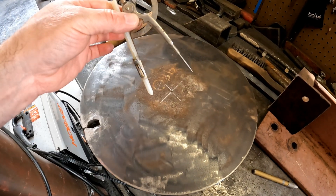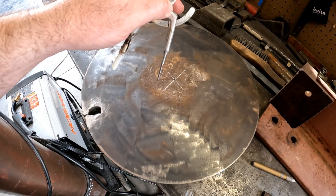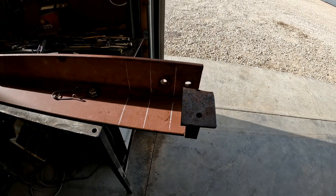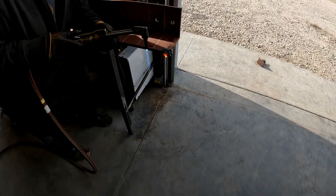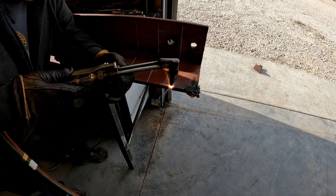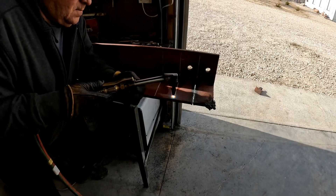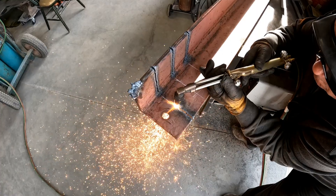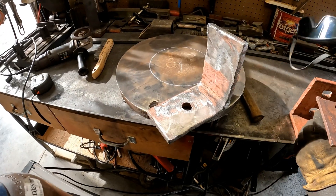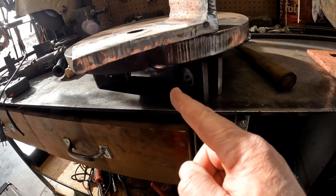We just found the center of this and we're going to mark it with the compass to make sure that we don't encroach on the area that the jack is going to need to be. There's three of our six new brackets right there. In theory, this is what it's going to look like when we get the other five of these cut — they're going to go on here in a similar fashion to the other side.